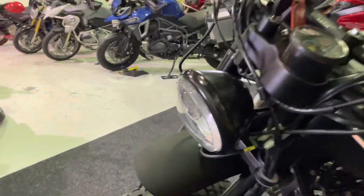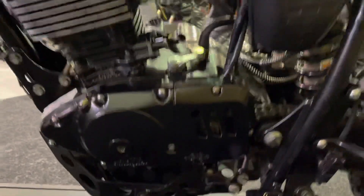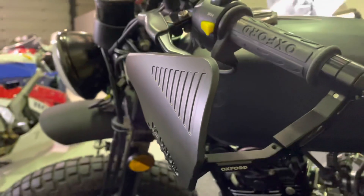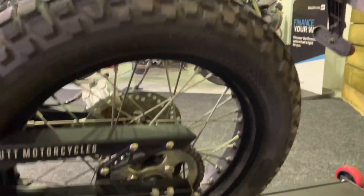A bit bigger than your average 125, so if you are a taller rider, this might be the job for you. No damage on this side of the bike at all either. All your bar ends are good there, and the hand guards and the mirrors. There's no damage anywhere.